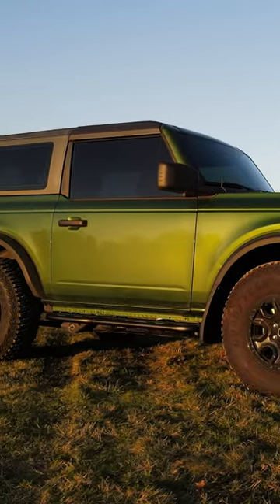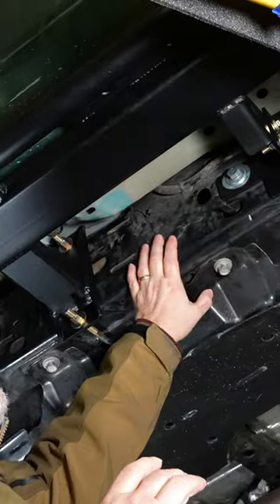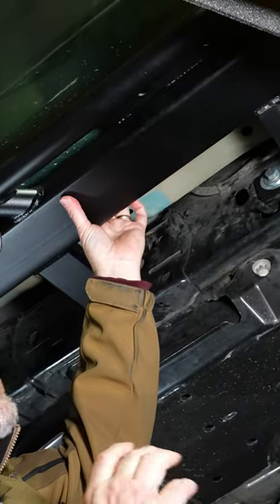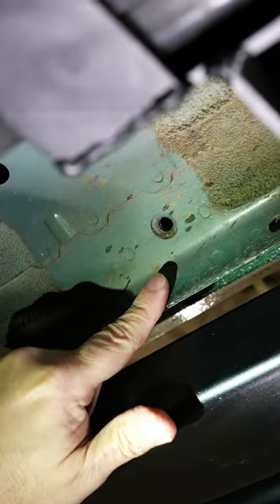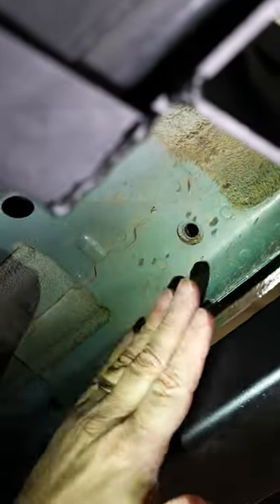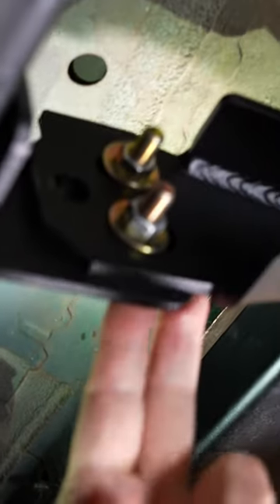We've gone under the truck, and the main reason for that is that these are not just sliders — these are frame-mounted rock sliders. These are not going to the body; they're not going to the weak part of the body and relying on the body to take all that energy and all those impacts. Instead, this system is designed to bolt 100% to the frame.